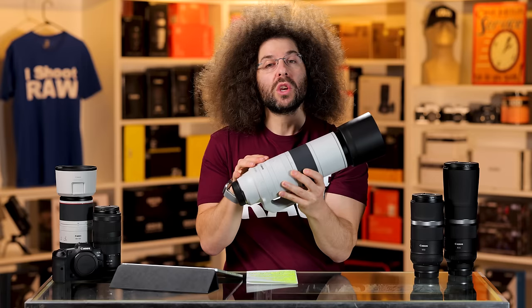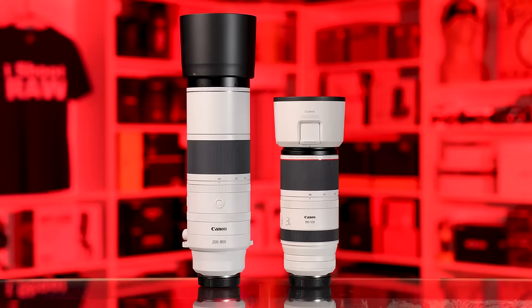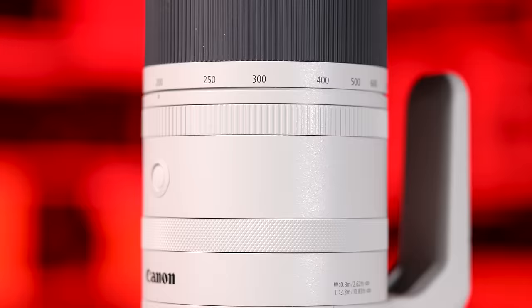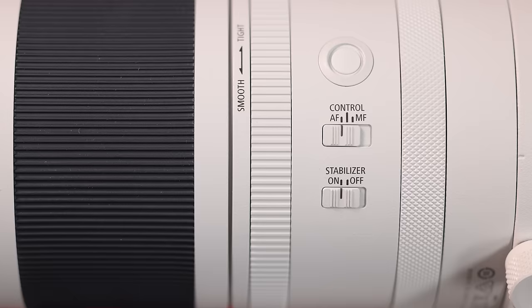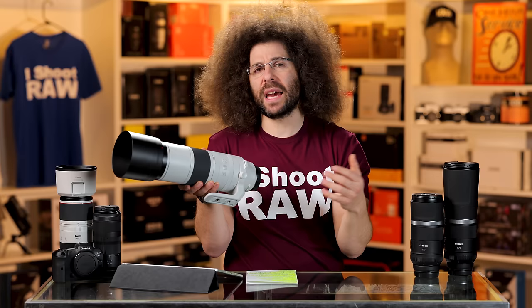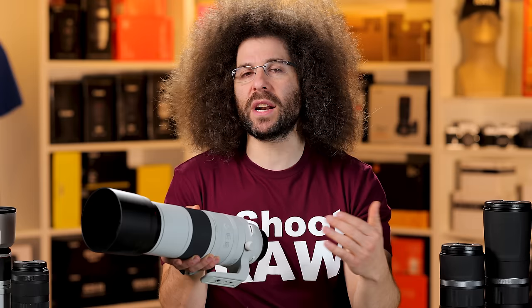It has a nice white paint, but even though it looks the same as on something like the 100-500 or a 400 f2.8, it's not the same reflective coating you find on the pro-type lenses. You have two custom function buttons and two switches on the side — manual and autofocus, and stabilization on and off. IS is built in, but you don't have a stabilization 1, 2, and 3 setting like on higher-end Canon lenses. Canon says it has an auto-detect feature that changes IS behavior when panning. Given the price of this lens, those trade-offs are well worth it.